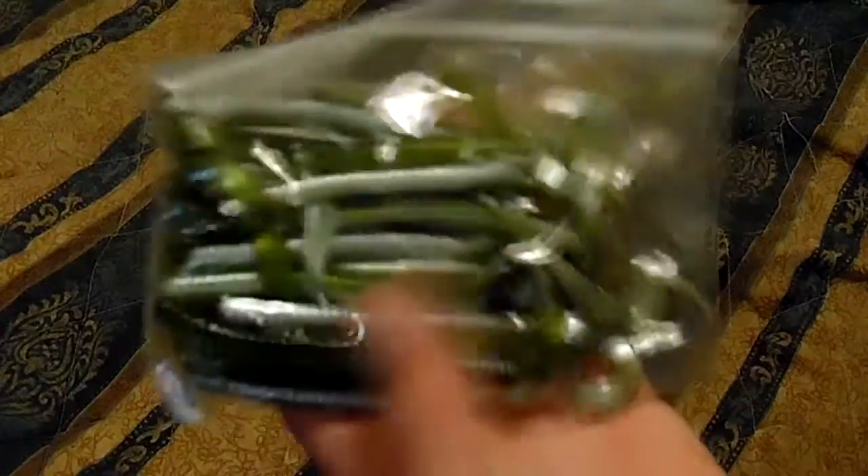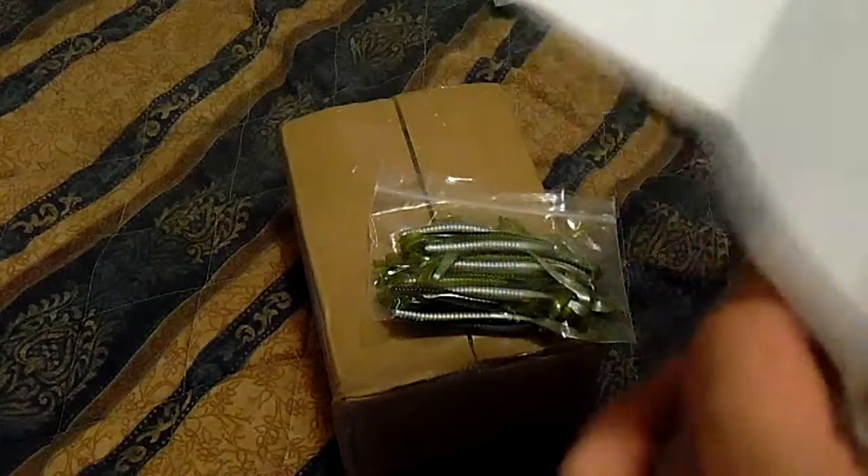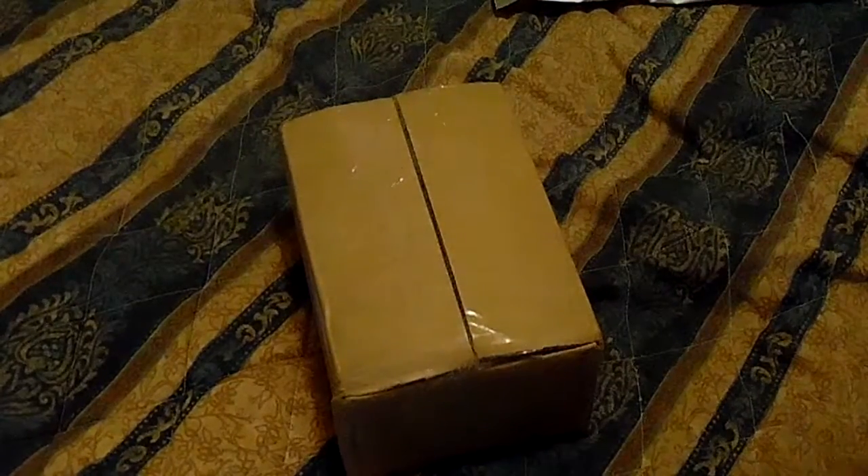These are six-inch ribbon tail worms - I believe there's 20 of them. It was like two dollars with another three dollars shipping, so about five dollars total, which is not bad for 20 of them. They're a baby bass color. There was supposed to be a free gift - a custom painted crankbait - but they sold out of it.